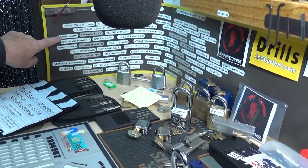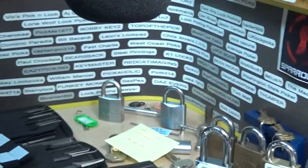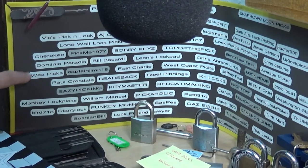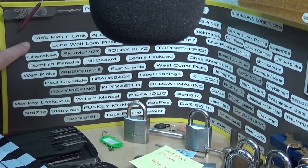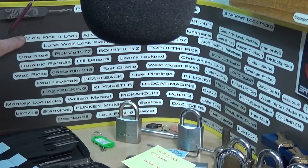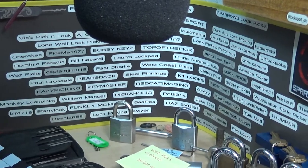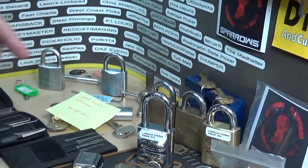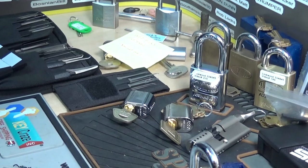Let me zoom in a little bit — I did add Cherokee to the board back here, and Wes Picks also mentioned they weren't on there either. Who else did I add? Cherokee, Wes, and Vicks Pick and Lock — that was recent. So yeah, if you've got a lock sport channel and you don't see your name on there, let me know and I'll add it. It's an honor to have y'all on there.